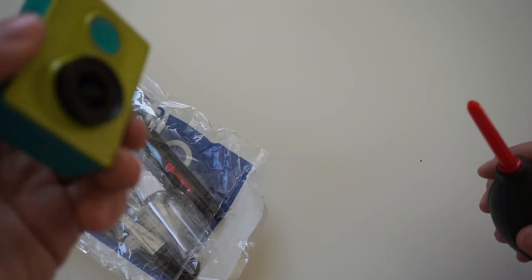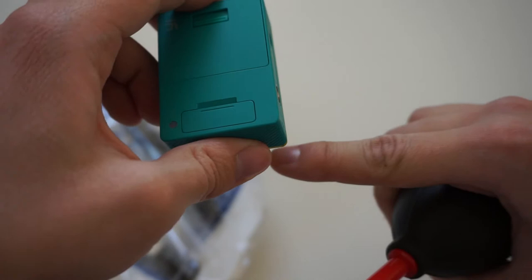One more thing — if you're not subscribed to my YouTube channel and you'd like to see how to clean your action camera, subscribe because my next video will be a tutorial on how to clean action cameras specifically, since there is a slight difference between cleaning an action camera and a DSLR.